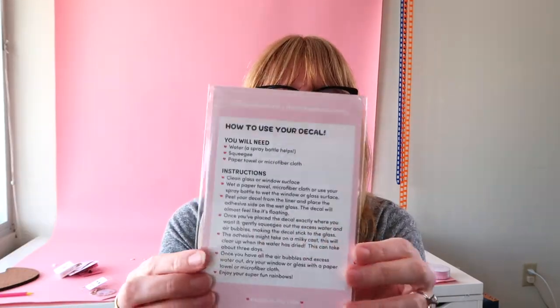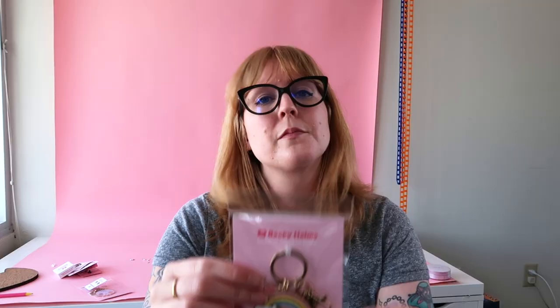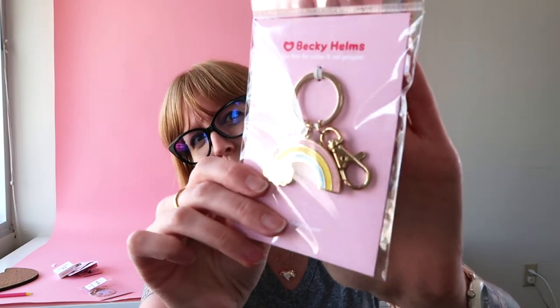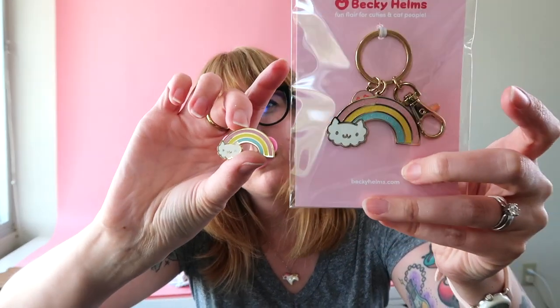Another fun product that's popped up in the last couple of years is sun catchers or rainbow makers. These are really cool. I've had this one in the shop for a while. You can take them and put them on a window and they're basically like prisms. I have the instructions on the back. This was made from this design — this little kitten. I also made that kitten into a keychain as well, so you can see using the same design in multiple ways.